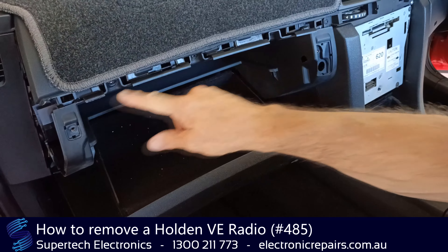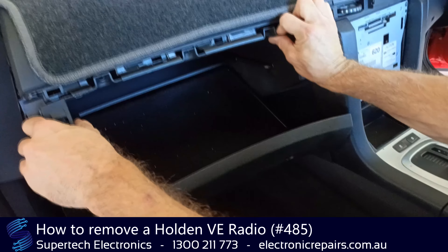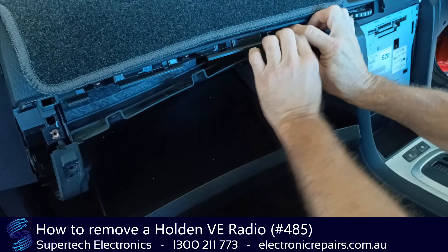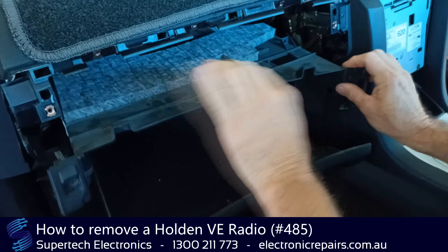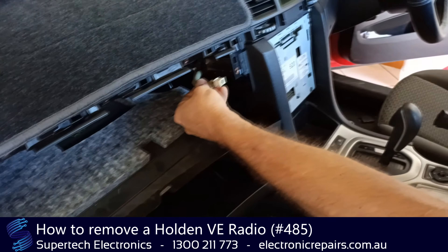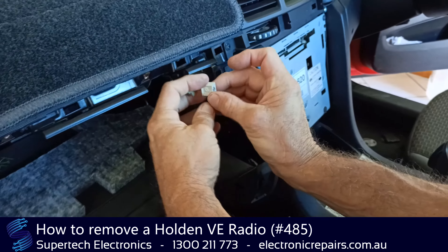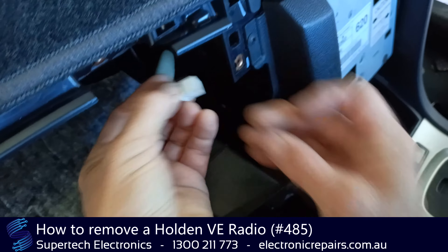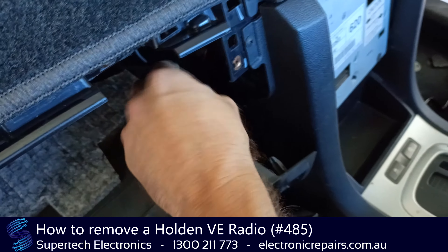Now that we've removed all five screws the whole glove box will drop down like so, and that will give us access to the aerial wire. You'll need to unplug that clip from the side of the stereo — done simply by pressing that little plastic lever and then pulling the cable out and leaving it to the side.